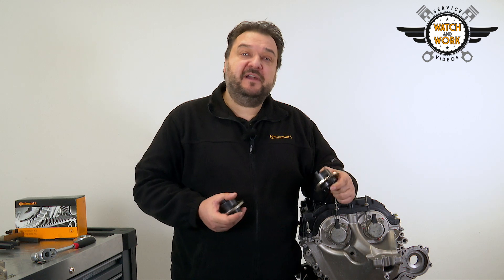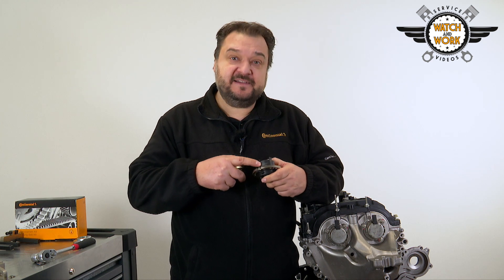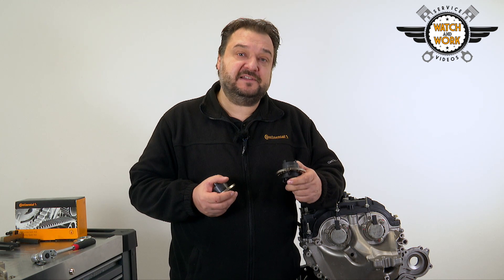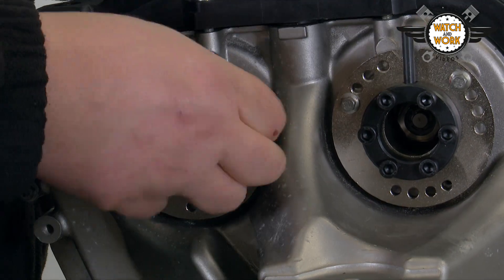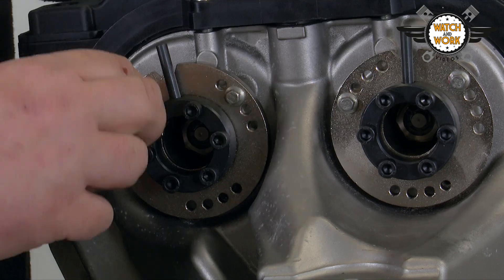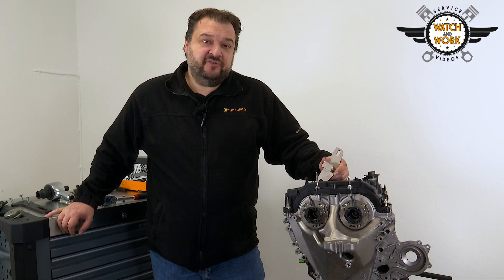The next thing is to remove both camshaft adjusters and replace them with the locking tools. Pay attention to the markings for the intake and exhaust sides. TDC at cylinder 1 has now been set.